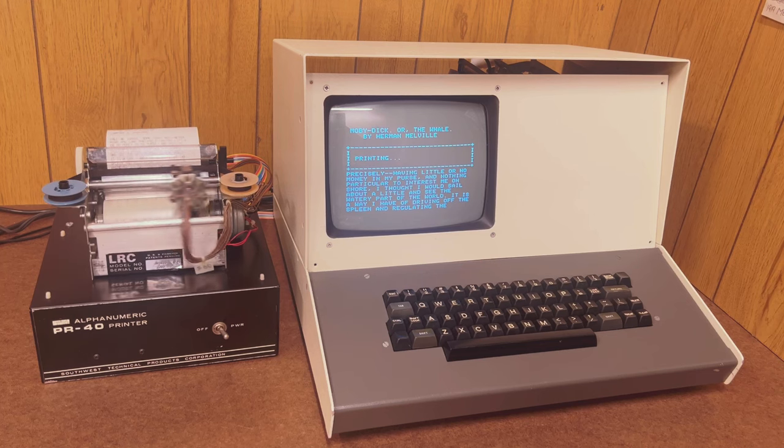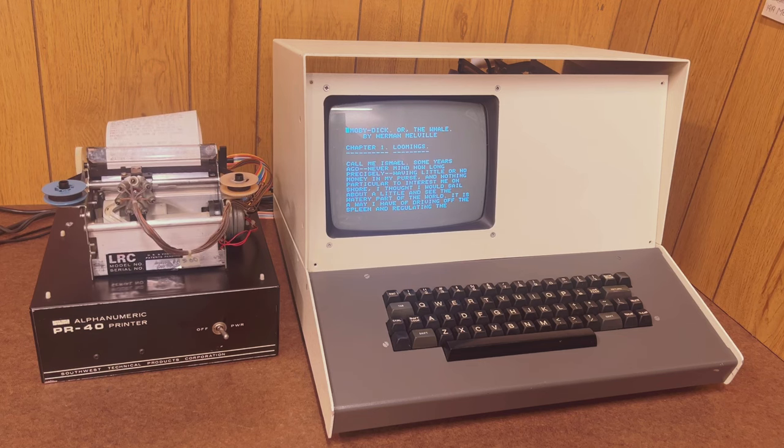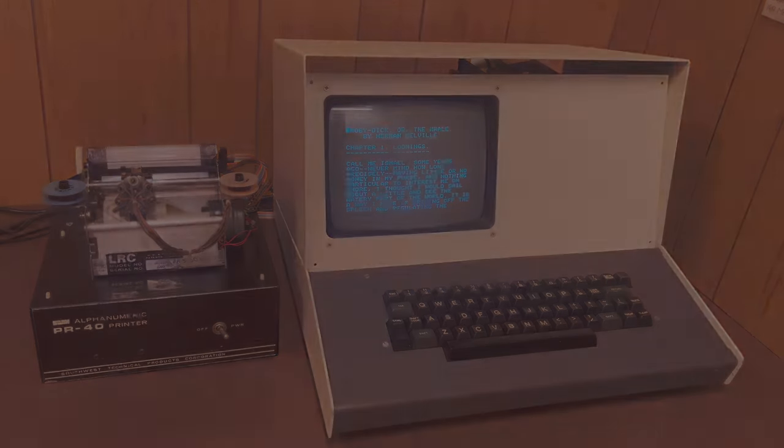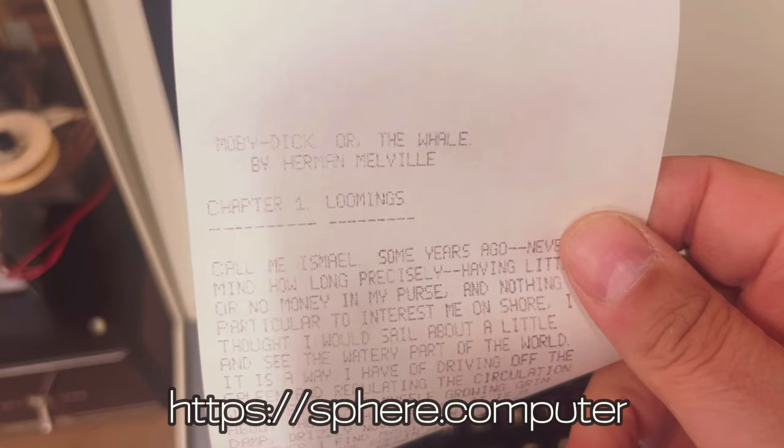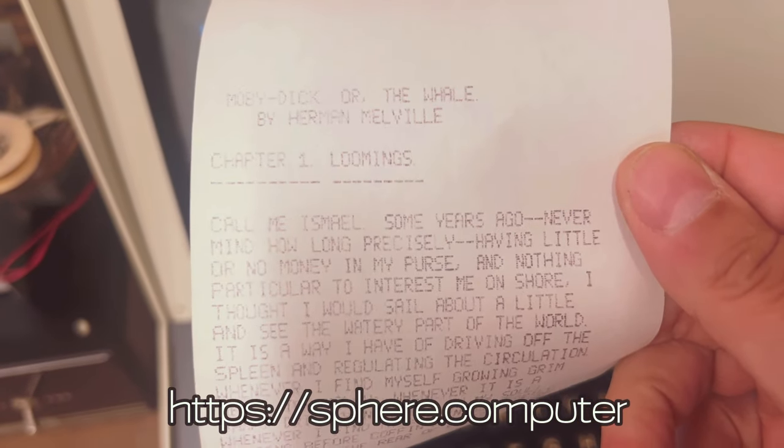That's all we have for today. I really enjoyed getting this printer up and working and showing you the Motorola 6820 PIA. Even if you don't have a Sphere or a PR-40 printer, I hope you now have a sense that the PIA and its descendants are powerful and useful tools that might fit in somewhere in your own work. You can find the code for the Scriptor editor as well as information on this printer and how to connect it to a Sphere linked below. Please check out sphere.computer for more information on the computer and to sign up for newsletters and updates. See you next time.